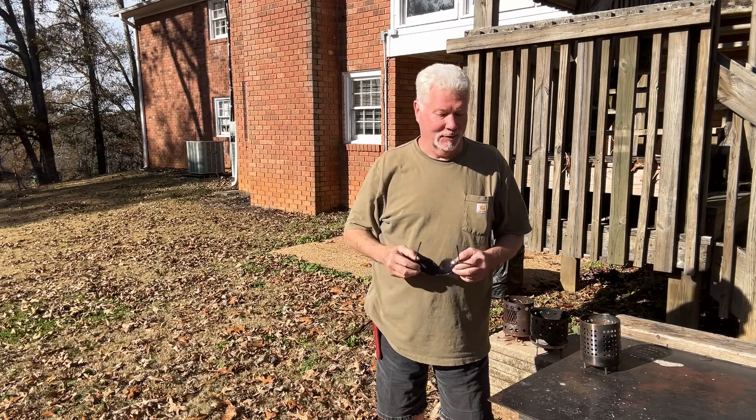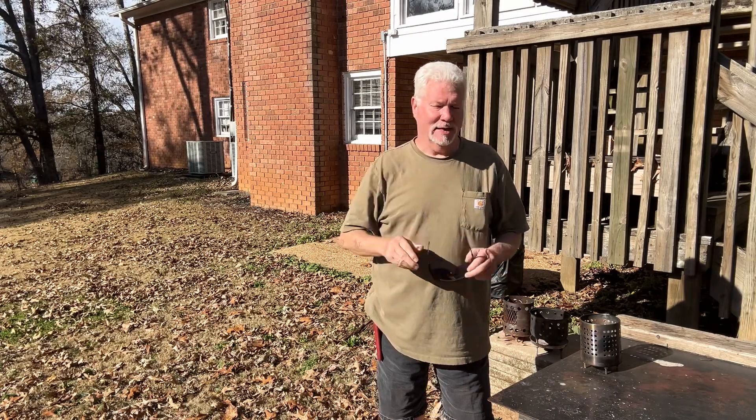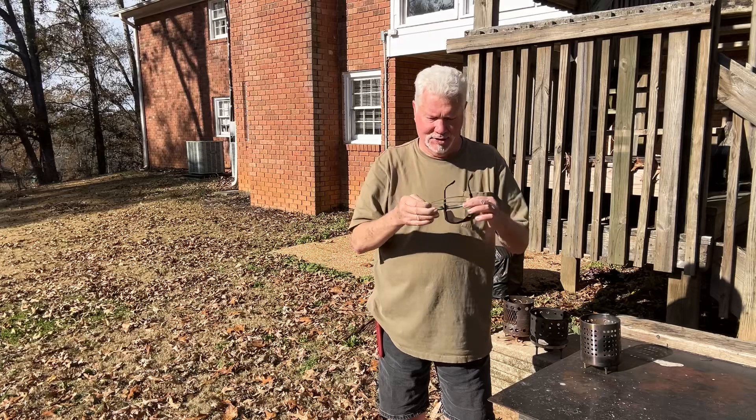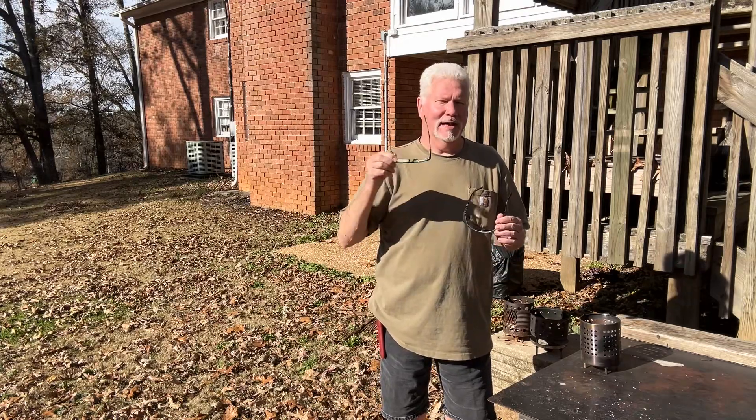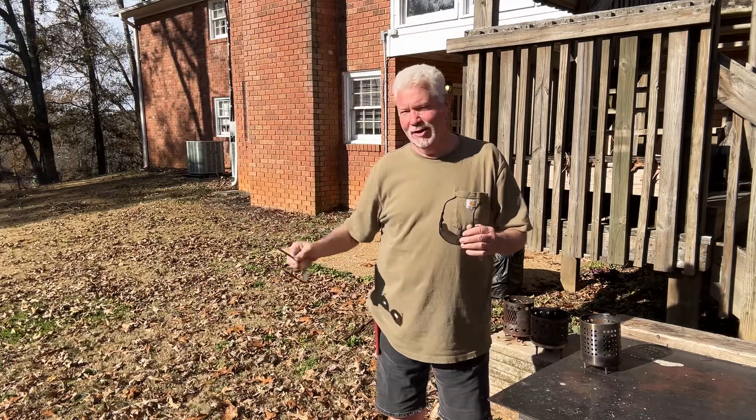Hello YouTube, I'm David with the David West channel. Today let's see if we can take these new reading glasses I just bought this morning from Walmart — $10, they're 3 power — and see if we can ignite some leaves straight off the ground.